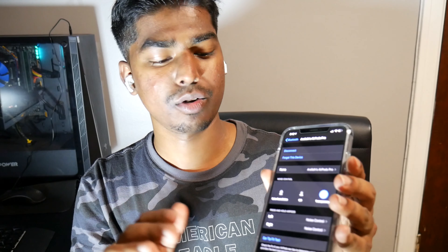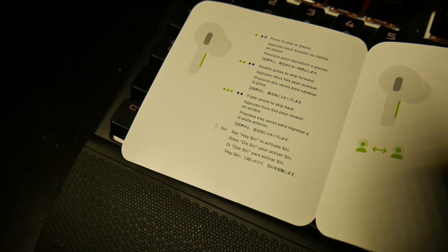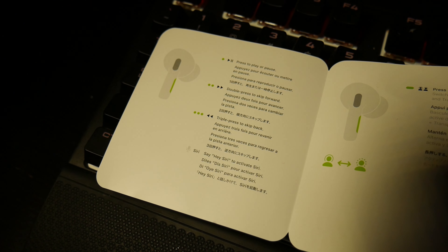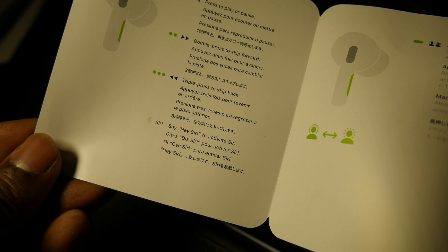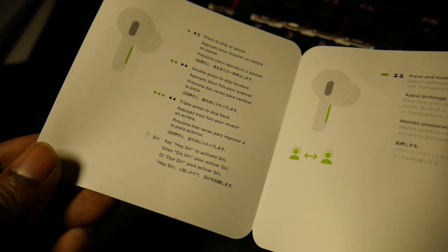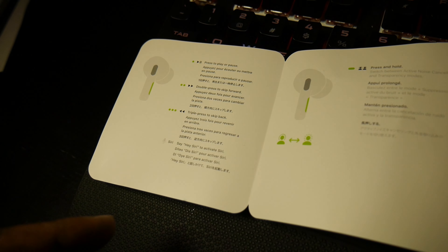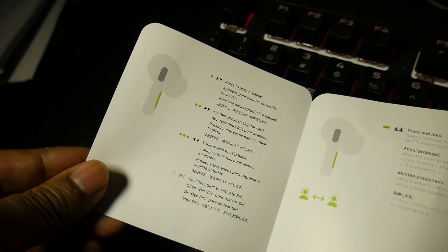If you press and hold the stem on the left AirPod, you get options: noise cancellation, Siri, or transparency — or you can alternate between them. The functions the older AirPods used to have are still available, listed on the instruction slip that comes in the envelope. But those are not programmable. The ones you see in the Bluetooth settings on your iPhone — those you can program.